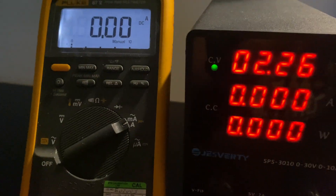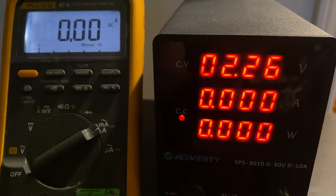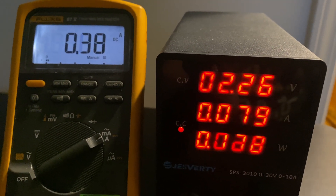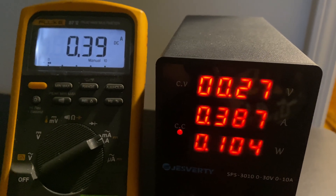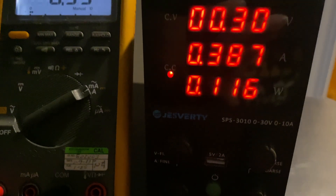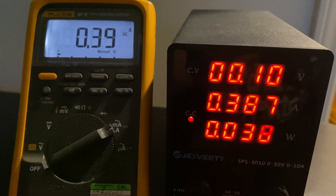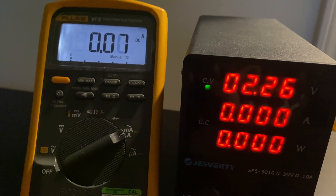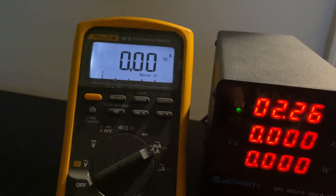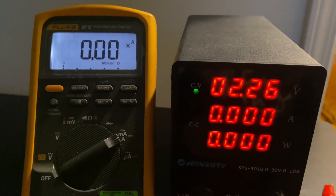When I touch those probes together it switches from constant voltage to constant current mode, and you can see it's outputting about 0.39 amps. This value can be increased using the coarse adjustment knob. This power supply can supply up to 10 amps. For my personal use I'd probably not exceed 3 or 4 amps, so 10 amps is plenty for typical electronics-based applications.